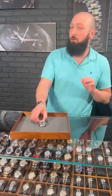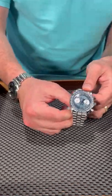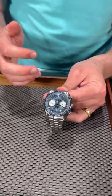Blake from SwissWatchExpo here. You know all about our Speedmaster collection — we've got a ton of them. But few are as unique as this one, which Omega just came out with. This is a Chronoscape Speedmaster, and a lot of things make this watch unique.